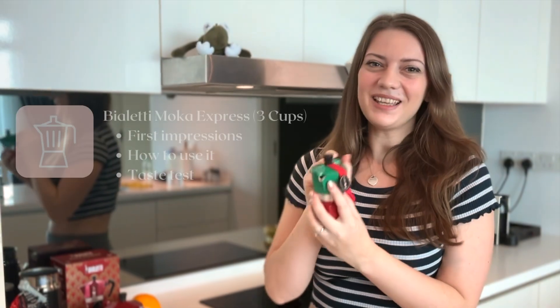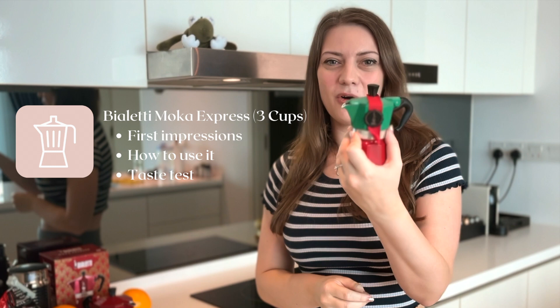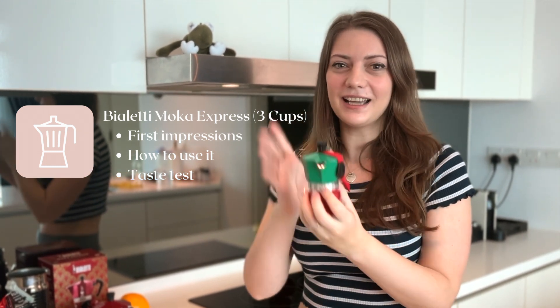Hi and welcome to a new video. Today I'm going to review the Moka coffee maker, which is an Italian classic.